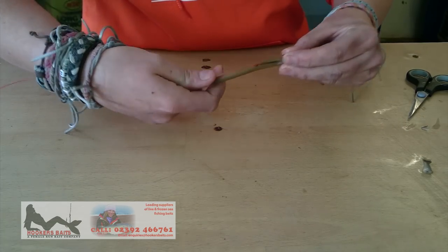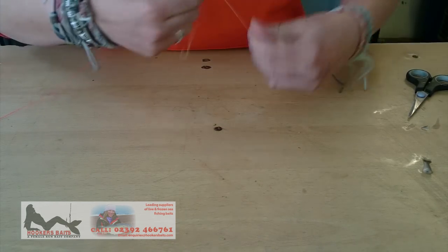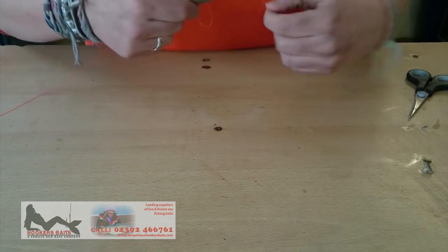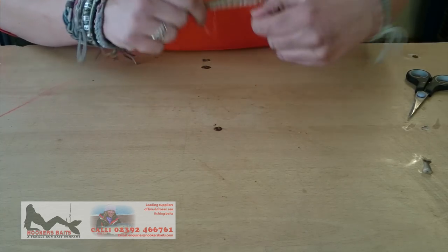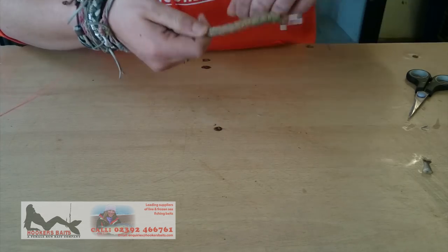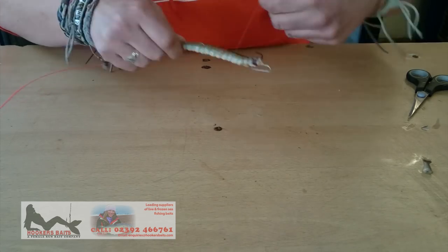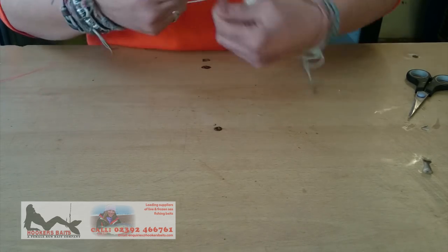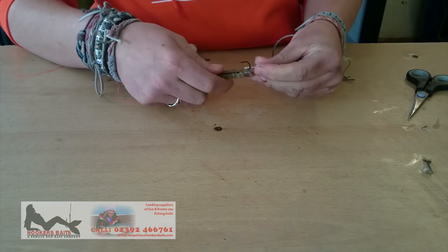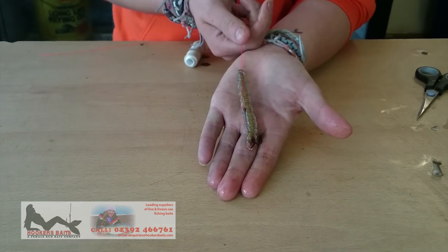Keep it all nice and straight, hold the line tight down at the bottom of the heel, and then you're ready to start binding on the elastic. All you do is just thread it on like this, nice and tight around the sand eel. You can go up and down a few times, making sure you get right to the end of it there. And when you've done that, you just slide out the baiting needle, and there we are. Nice sand eel, ready to go.